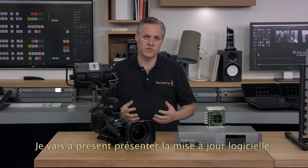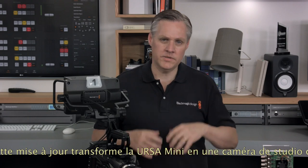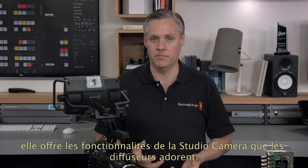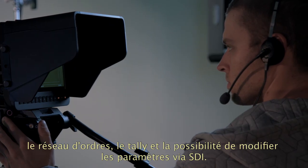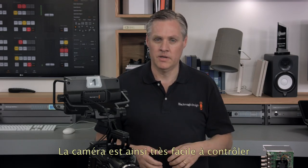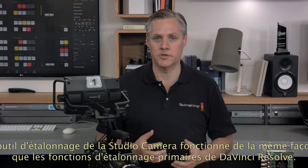Next I'll describe the new software update for adding studio camera features into the Ursa Mini cameras. This upgrade turns Ursa Mini into a fantastic high-end studio camera because it adds all the features broadcasters like. When we launched the Studio Camera, broadcasters loved the color corrector, the lens control, talkback, tally, and the ability to change settings via the external SDI. This provided a very easy way to control a camera, and the color corrector has really increased the level of creativity that can be used on a live production. The color corrector in the studio camera is the same as DaVinci Resolve's primary color corrector, so it works the same way creatively.